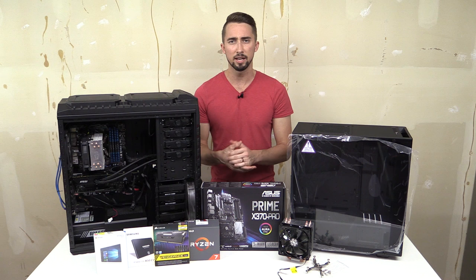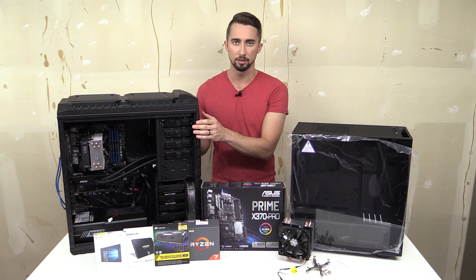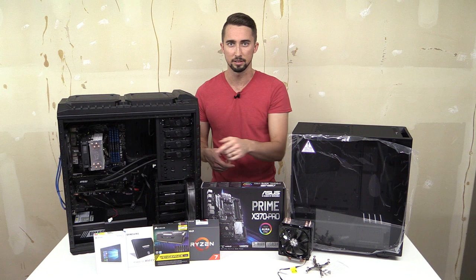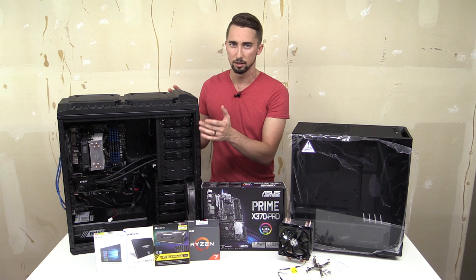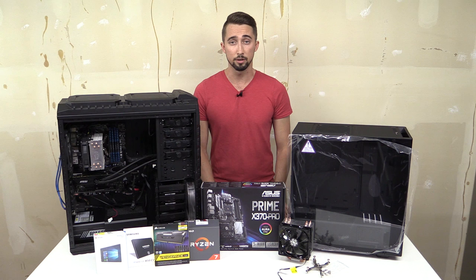Moving on to the SSD — I have a handful of SSDs already, including a boot drive in my current PC, but the Windows 10 license on it is tied to the motherboard. Since I'm partially keeping the old PC usable, I had to go buy a new SSD and a fresh copy of Windows 10 — that's another hundred dollars, which is a bit painful.